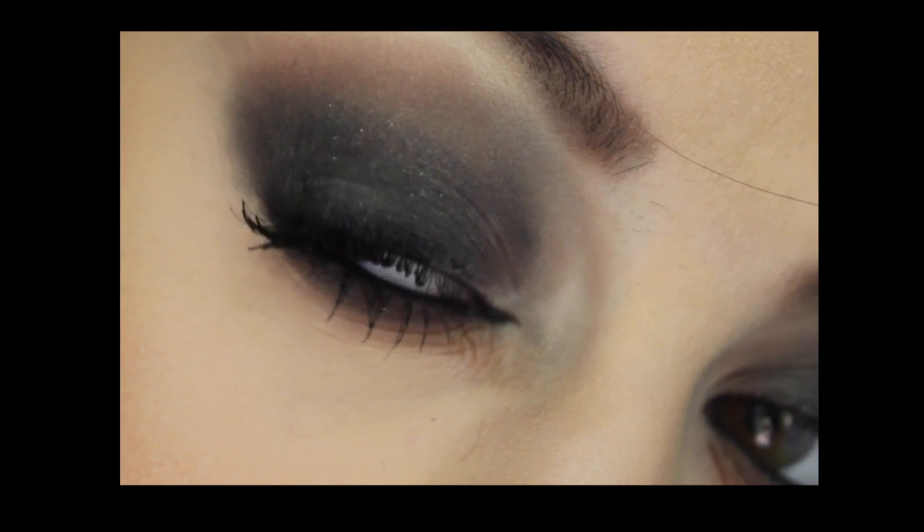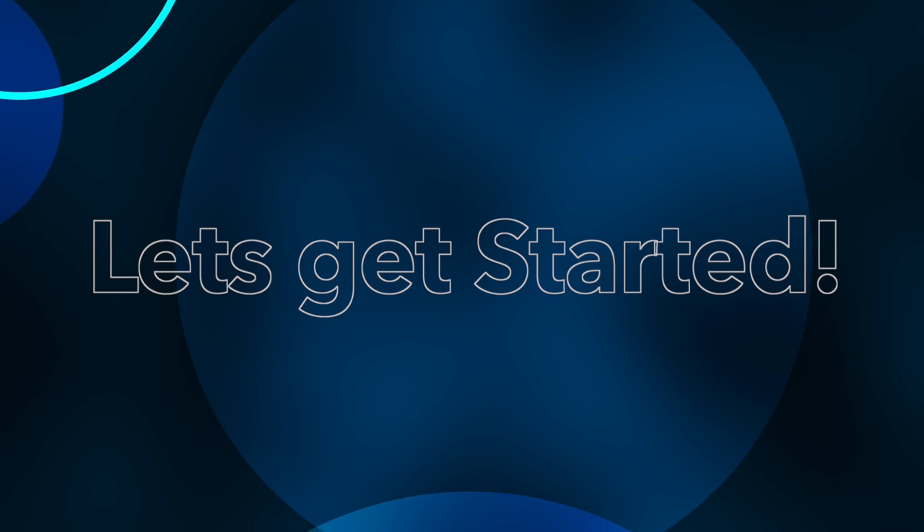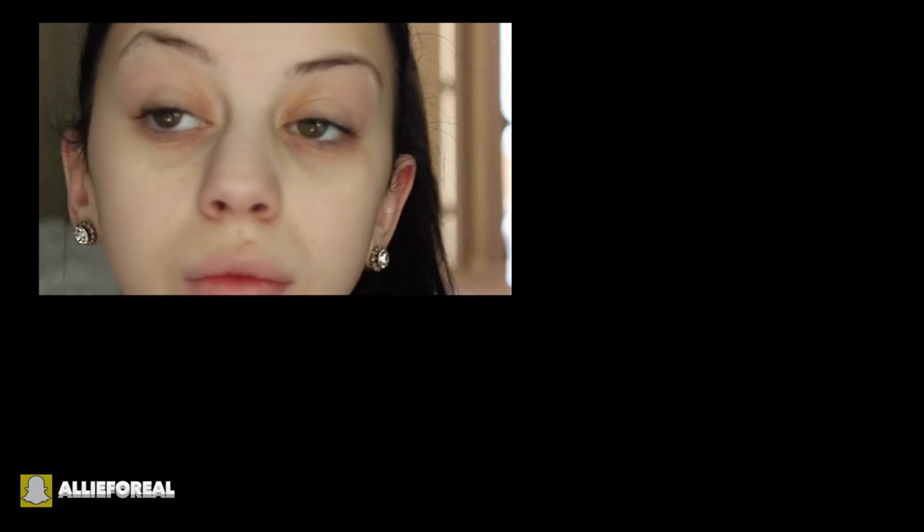Hey everyone, it's Allie here. Welcome back to my channel. So today I am here with a Demi Lovato inspired makeup tutorial. This is the look that she wore in her Confident music video. I love the look so much, I wanted to try it out. I'm also going to show you guys how to do a fake bob. This is not an everyday look, but I love it so much, so I hope you guys enjoy it, and let's get started.